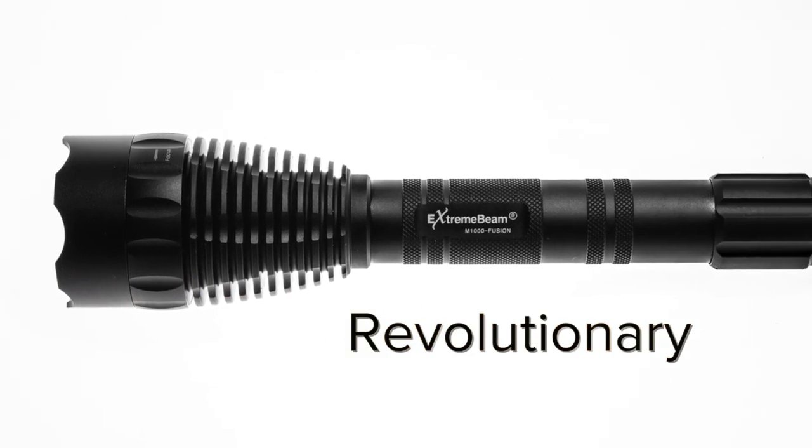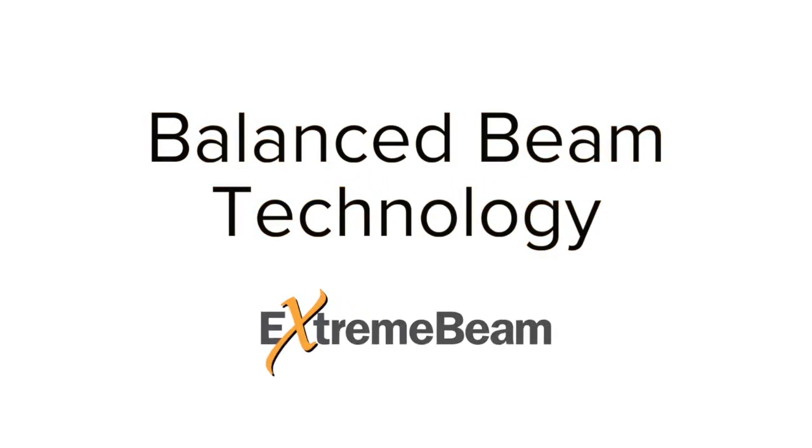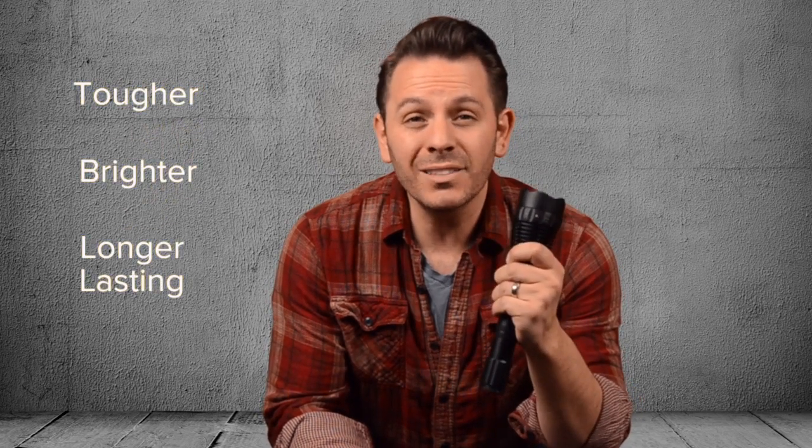Today I want to show you what makes the Extreme Beam flashlight so great. Extreme Beam lights are the next advancement in the sport and personal lighting revolution, and it's all because of the new balanced beam technology pioneered by Extreme Beam. This new balanced beam technology makes Extreme Beam lights tougher, brighter, and longer lasting than other lights.